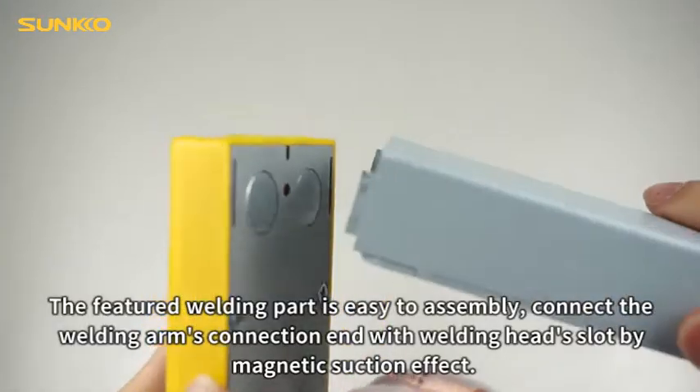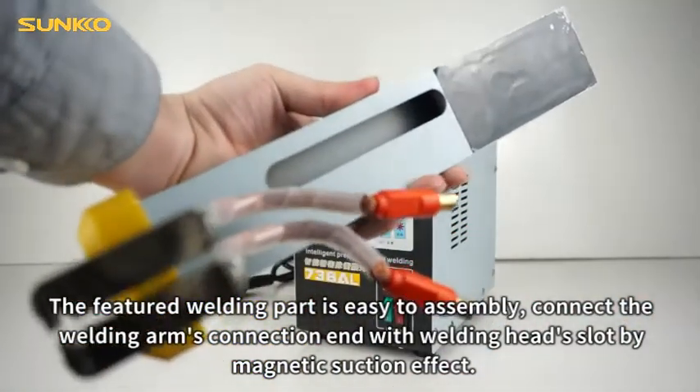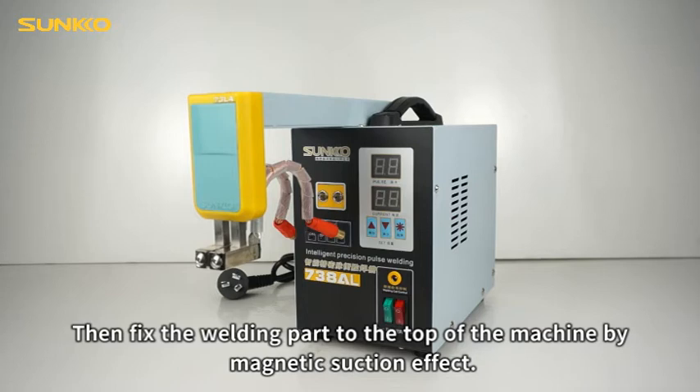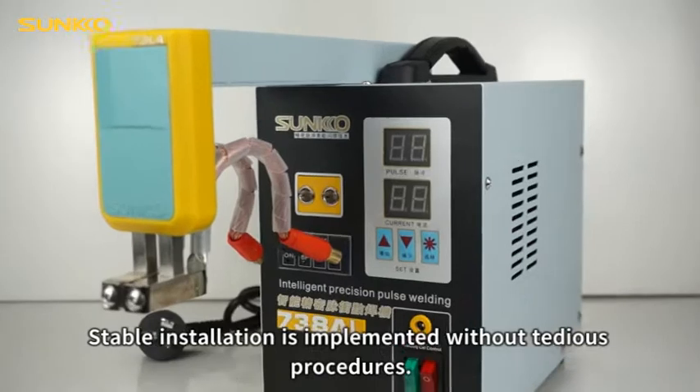The featured welding part is easy to assemble. Connect the welding arm's connection end with the welding head's slot by magnetic suction effect. Then fix the welding part to the top of the machine by magnetic suction effect. Stable installation is implemented without tedious procedures.